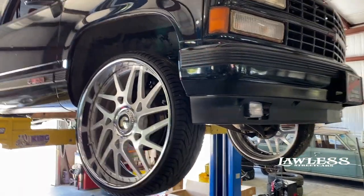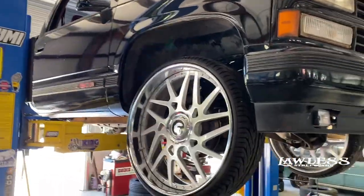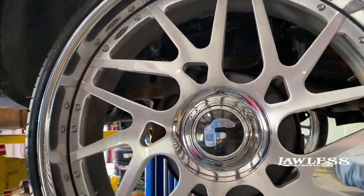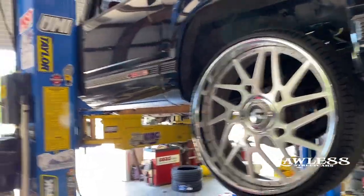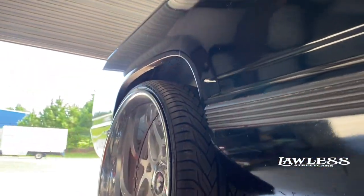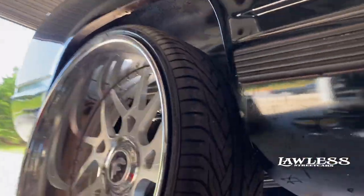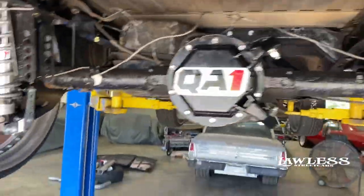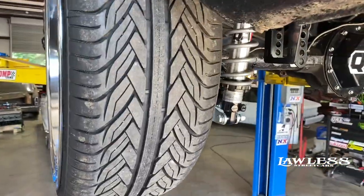We've got a little Chevy truck in here — OBS, like an SS Chevy truck. You can already see it's got the big rims on it. I want to say they are 26s, so he's already been doing a lot of the work on the truck. The wheels are sticking out about probably an inch or so.